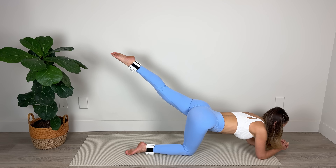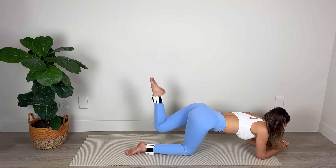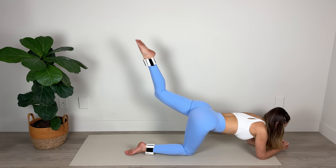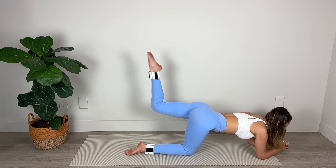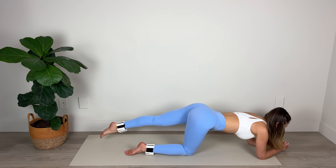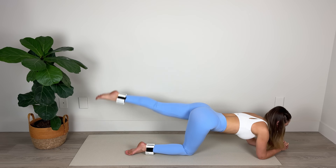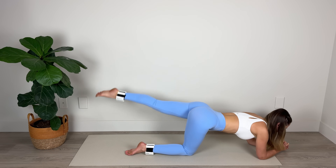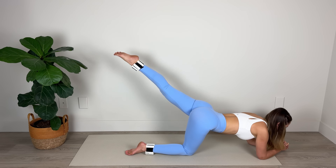Now we're going to tap, extend, lower, lift, lower, lift. Tap, extend, lower, lift, lower, lift. Plugging navel in toward the spine to protect the low back. As you lower and lift, squeeze the glutes — lower and lift. Shoulders down away from the ears. Lower, lift, lower, lift. Tap, extend, lower, lift, lower, lift. Two more sets — feeling it in those hamstrings and glutes. Amazing work. Now we're going to lower the leg down to the mat. Set those shoulders down away from your ears and we're going to lift one, two, three pulses and lower.